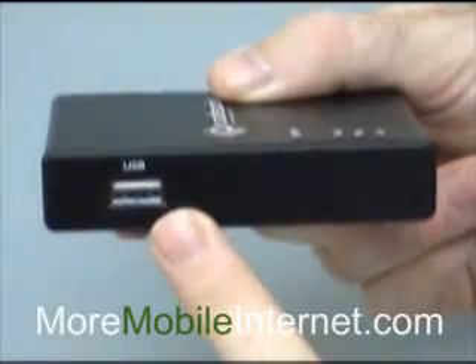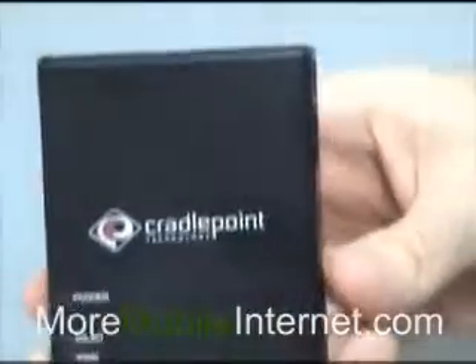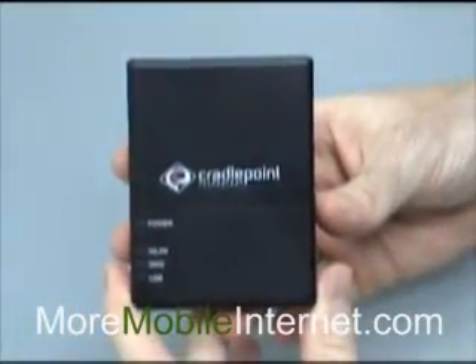with the exception of using an Express card with an adapter. So the main thing on this one is its Wi-Fi range is about 50 feet.